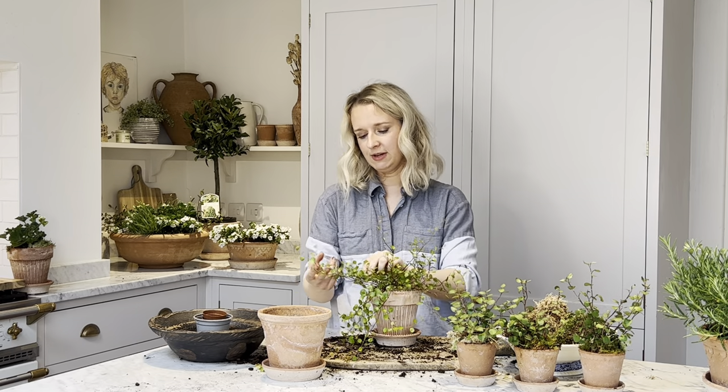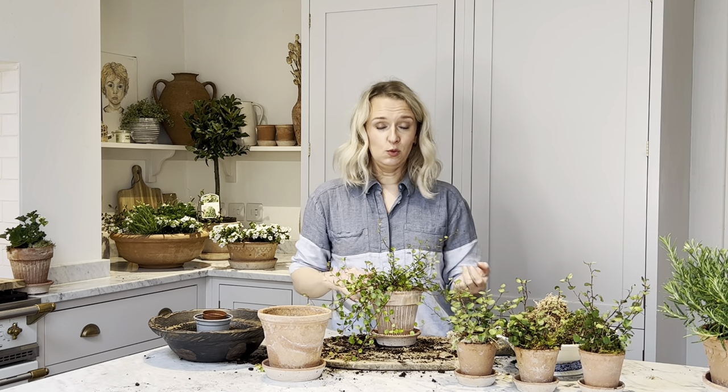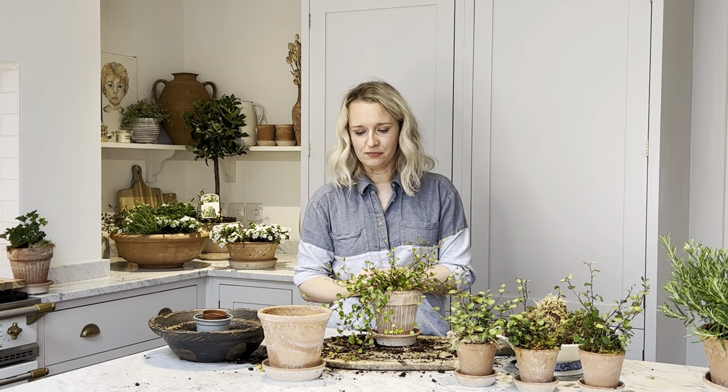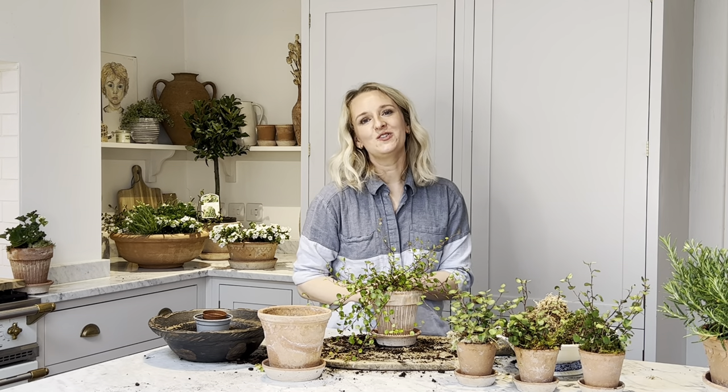Just to recap: keep them damp but not waterlogged, keep them in a nice sunny spot, and trim them if they're going a bit wild. Apart from that, they are a really easy plant to look after and a really great houseplant. I hope you enjoy your Angel Vine.